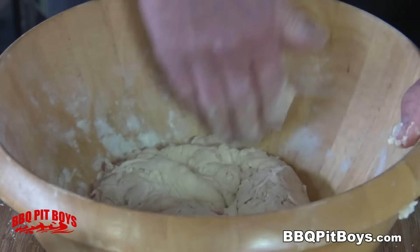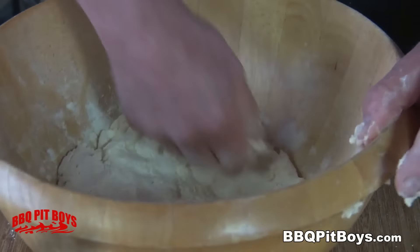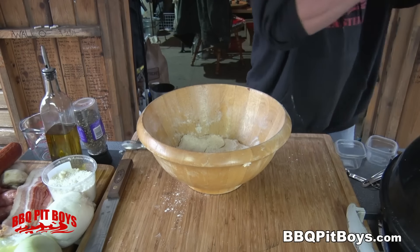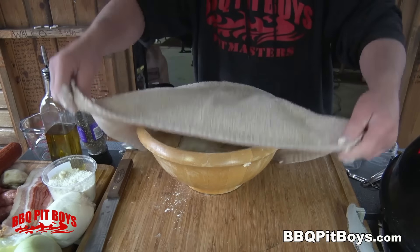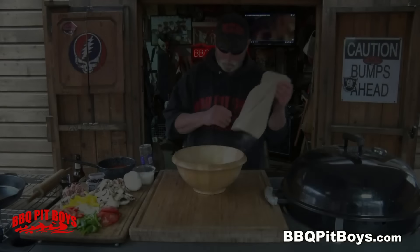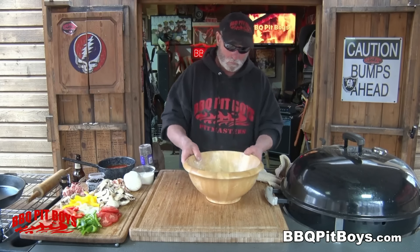Then you're gonna knead it or beat it down. This will help get that yeast activated and it's gonna help it rise. The dough has been beaten down. We're gonna cover it and let it rise for about 45 minutes. And through the miracle of time, this dough has risen.